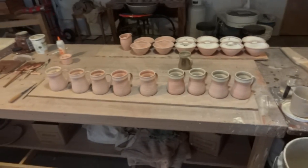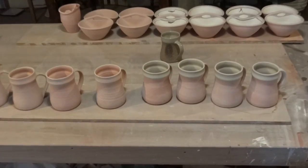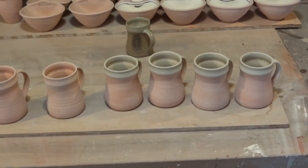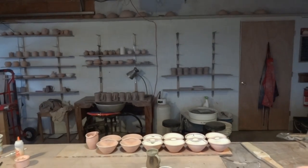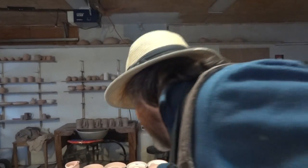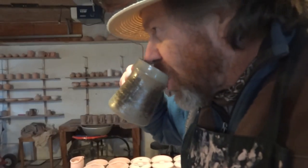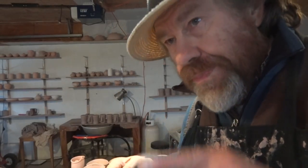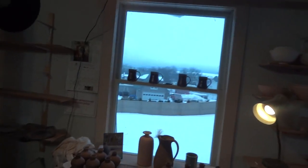So there's four more tankards there, glazed. What we're going to do now is have a sip of tea. I've got some things I need to finish - I thought I'd bring you in on them very quickly.